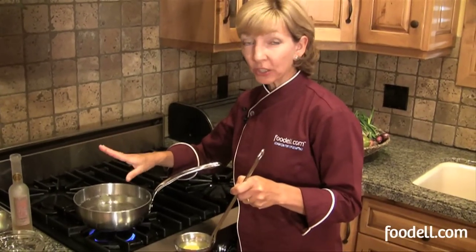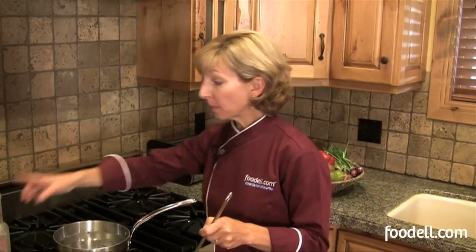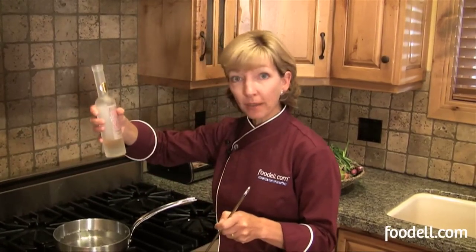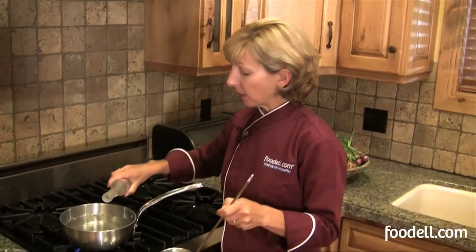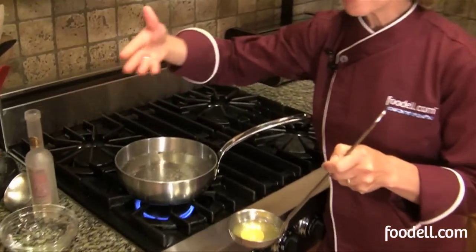I've got a simmering pot of water right here. There's about an inch and a half of water in the pot — you want kind of a shallow pan. Before I add my egg, I've got a little white vinegar; this is a champagne vinegar. I'm going to add it to the water, as this is going to help my egg whites set more quickly.